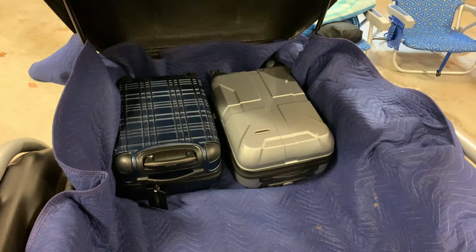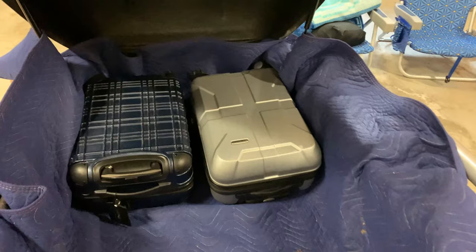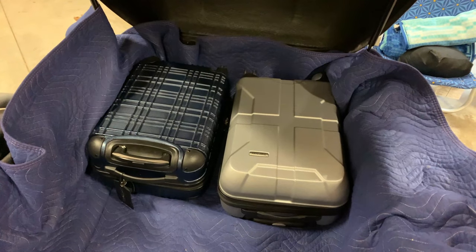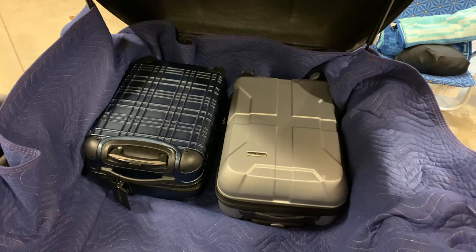Step two: one suitcase each — you don't get any more. These are just your standard carry-on suitcases that you would take on an airplane.